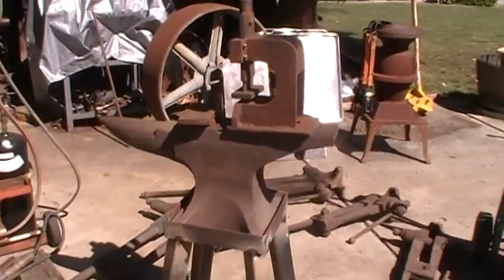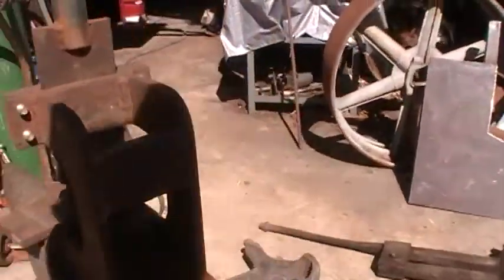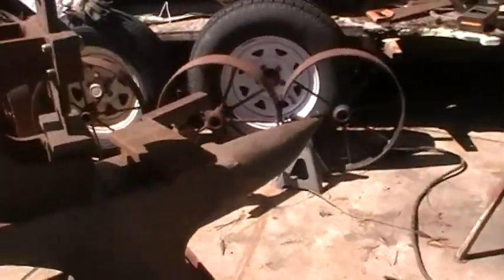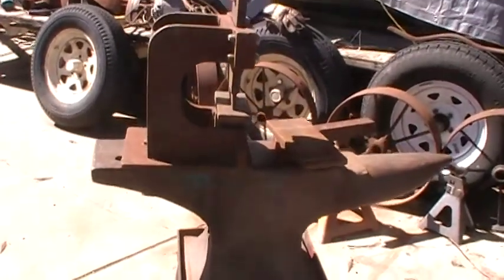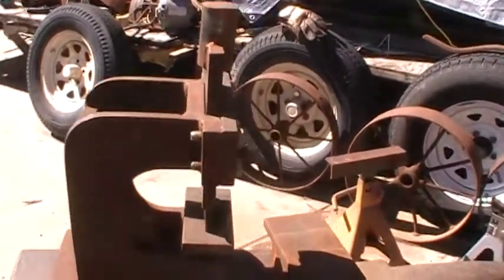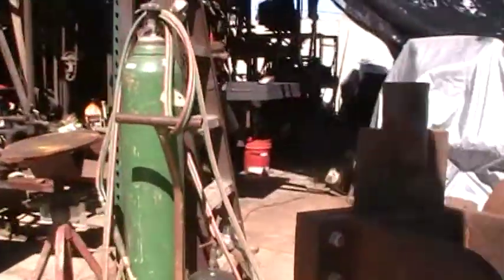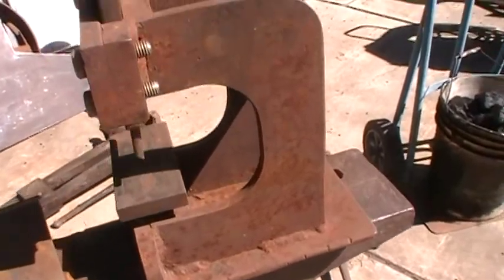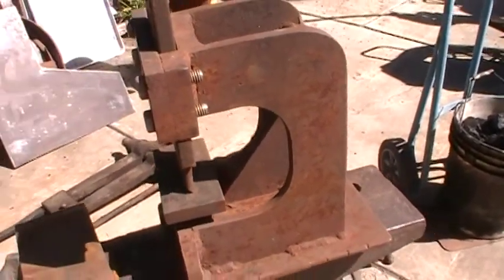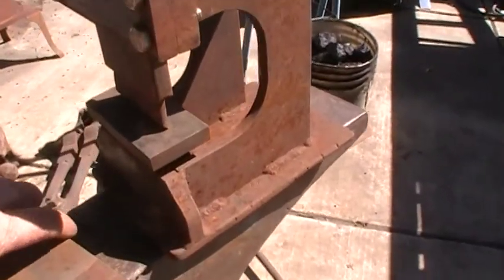This is a nice-sized anvil — it's a 150 Peter Wright, number 1112. This is the Smith's Magician that I made for it. I'm sure you've seen these on YouTube; people show you how to make them. I read a few and made my own.